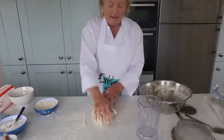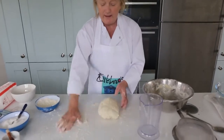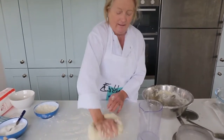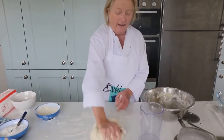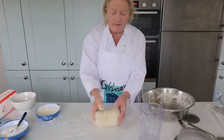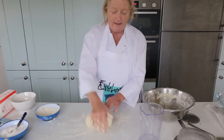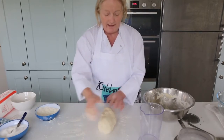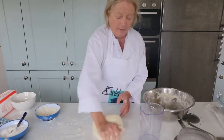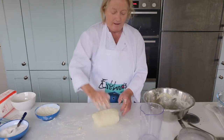It should feel silky. You're not going to use too much of the spare flour, otherwise you change the ingredients. You can see it getting a little bit looser, a little bit shinier. Keep doing that for about 10 minutes. If you don't think it's ready, you can keep going for another few minutes. It should be nice, soft, and silky.